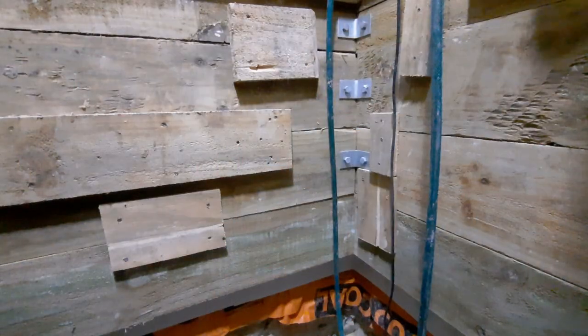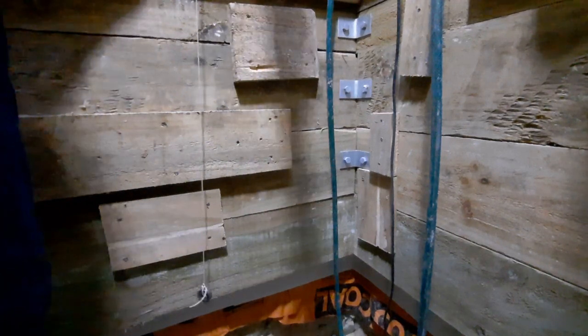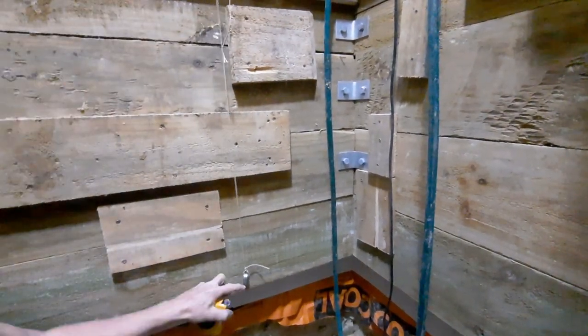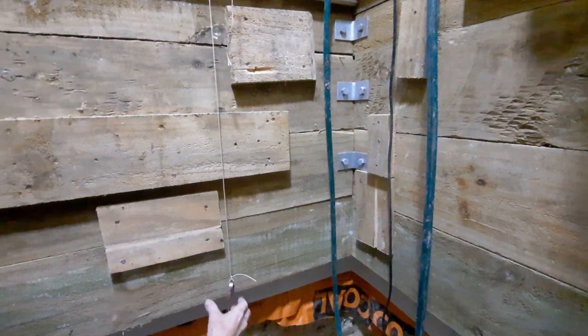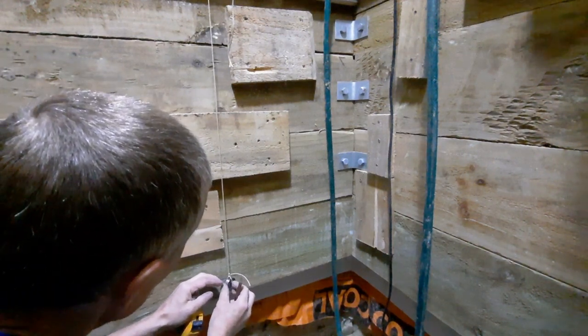The first job is to mark out where the holes are going to go. I've got a homemade plumb bob - I do actually have a proper one but I can't find it. Looking forward to when I get the bunker workshop done so I can get all my tools organized better. It's hanging off one of the existing anchors, so it's hanging down one side - not quite centered.